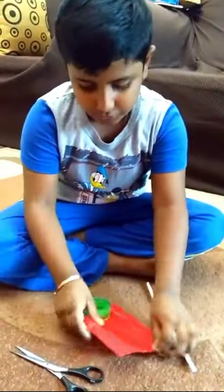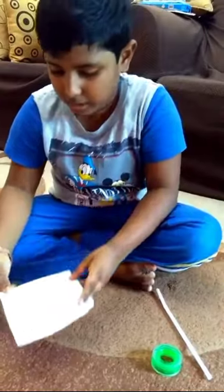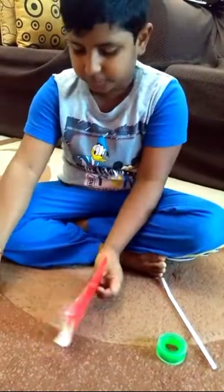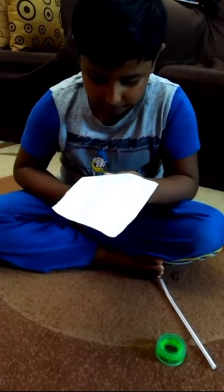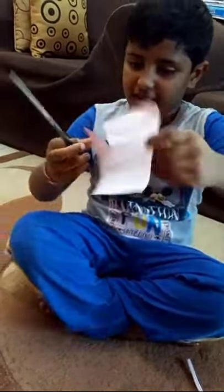First, what you should do: take the scissor and cut the paper. On the square paper there are four edges. You have to make a small line on each one — like this — you have to make four lines. Now you don't need the scissor anymore.